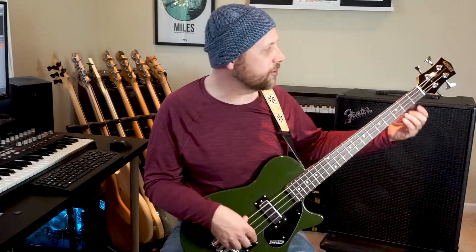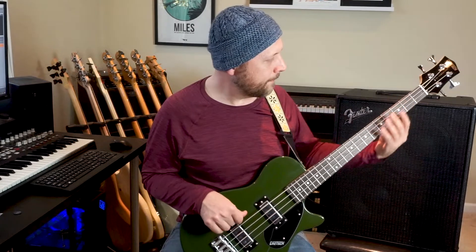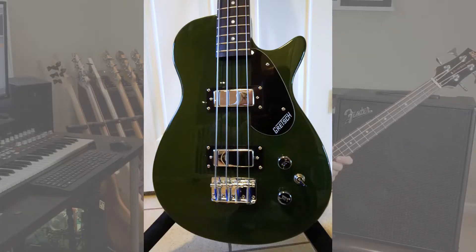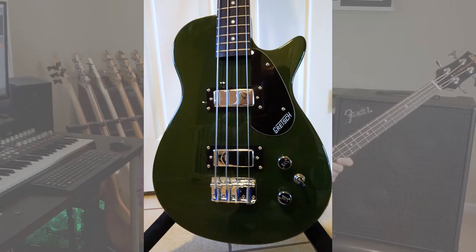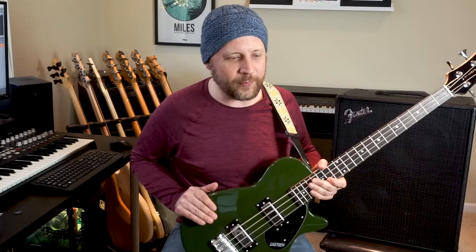We've got two mini humbuckers, a volume knob, a tone knob, and a three-way pickup selector. The pickup selector is a little bit squeaky — it's kind of shoehorned in at an awkward spot, but we're going to keep moving on.